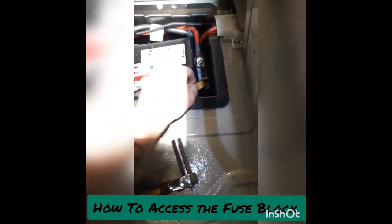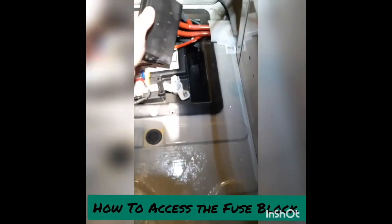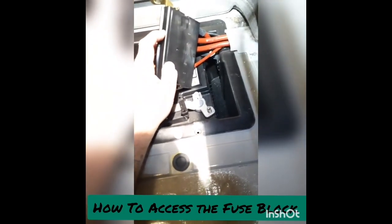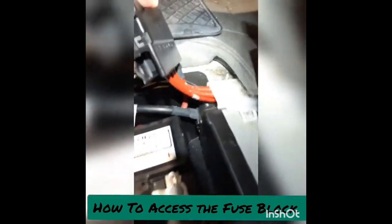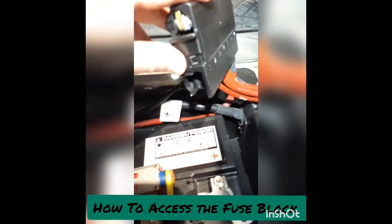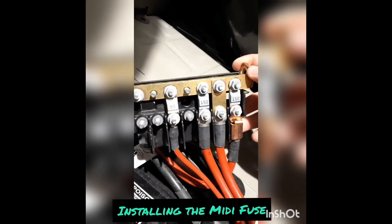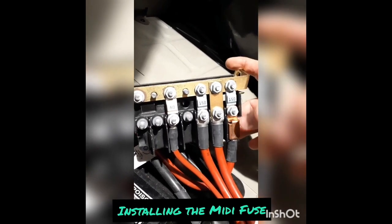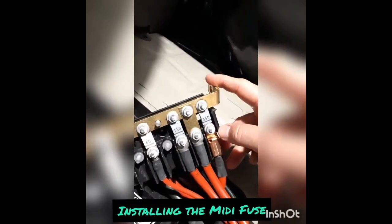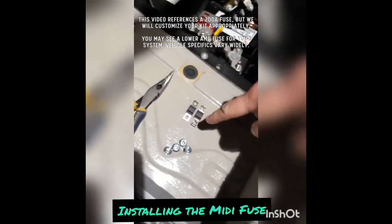Now we're going to pull this whole fuse block out. There's a part that's kind of a lid protecting the fuses — you'll need a flathead screwdriver to work on this tab here. It can be a little troublesome to get off, but with a small flathead it shouldn't be a problem. Once the cap is off, this is what you should see. The first one in line has exposed copper — I'm going to take those two bolts off and put a 200 amp MIDI fuse where this 150 amp was.